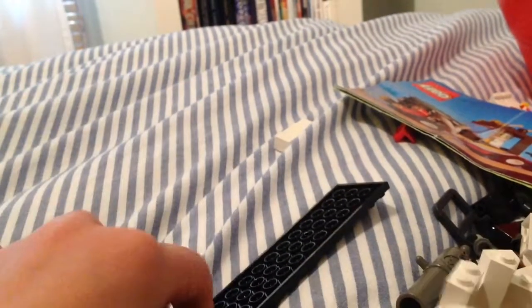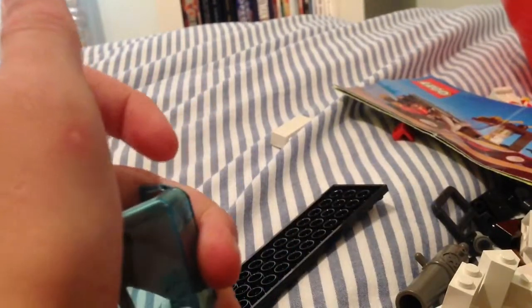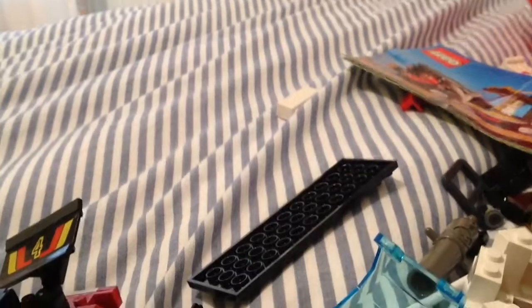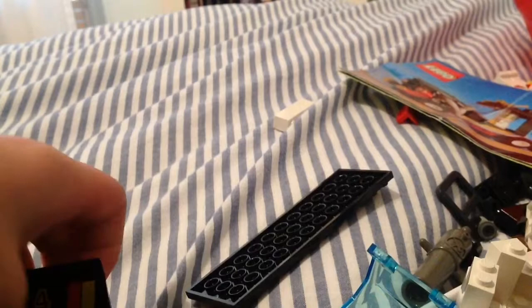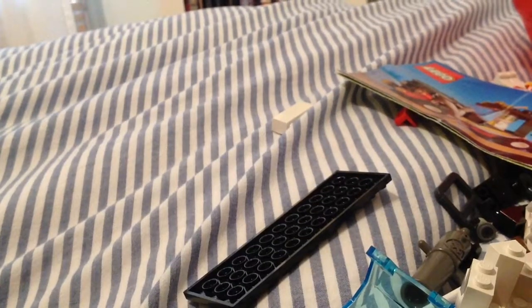If you've ever seen Metal Beard's ship from the Lego Movie, that set looks impossible to build. I don't have the set, but it is hard. That set is cool since it has the double-decker couch. Sorry, I got carried away.